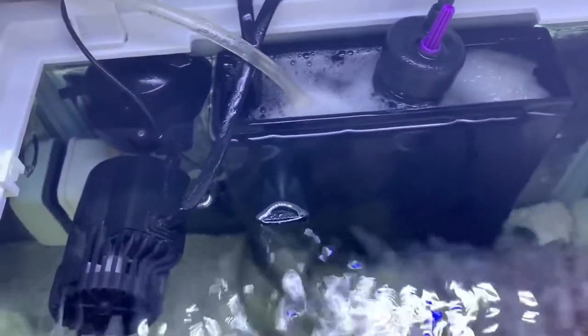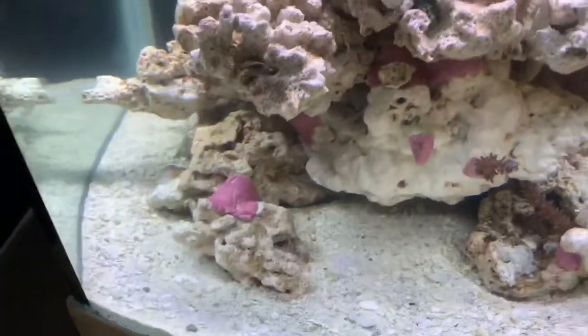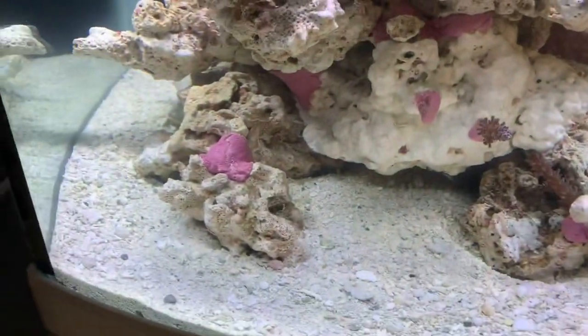I haven't got a sump or anything, but I've got a hang-on filter. I've just added a bit of air stone to it for now. It's going to be coming off within the next two days, only because I used too much epoxy when I was gluing the corals down and it's not good for the fish.